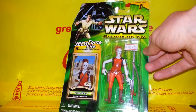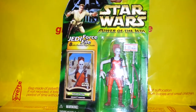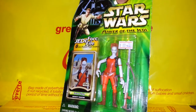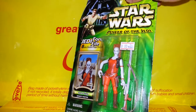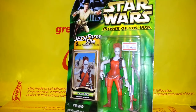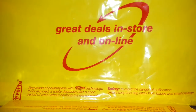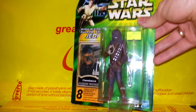Here is Zam Wesell, and I believe this is her first ever figure. She's got a pretty odd looking shape and doesn't have an antenna on this one. I debated whether I wanted to pick this one up, but finally decided I would. I don't have many bounty hunters, so I figured I might as well bolster my ranks.